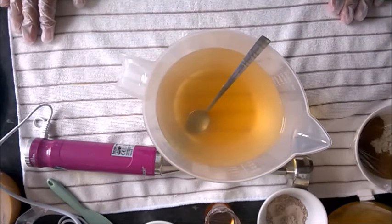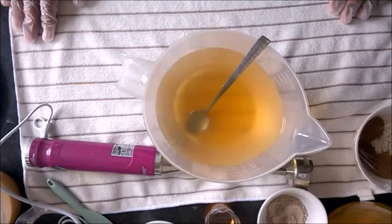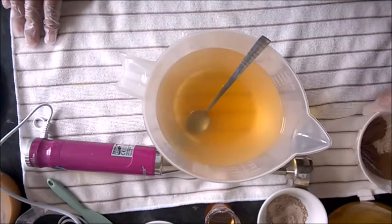Hello everyone, I'm making another soap today. It's called Oatmeal Milk and Spiced Honey. It's a very old soap — I've made it quite a few times. I started making it years ago and it's always quite a popular soap, so I'll show you what I'm putting into it.